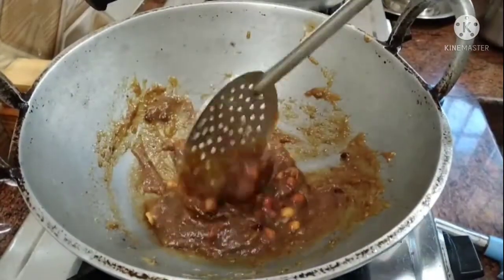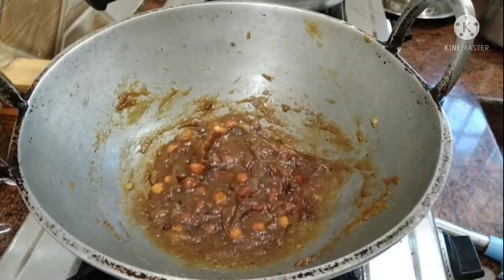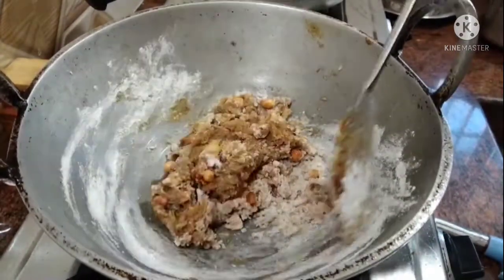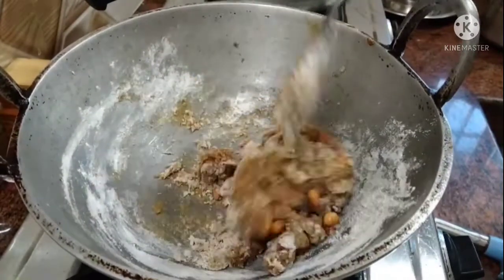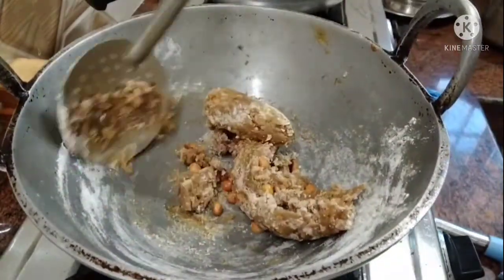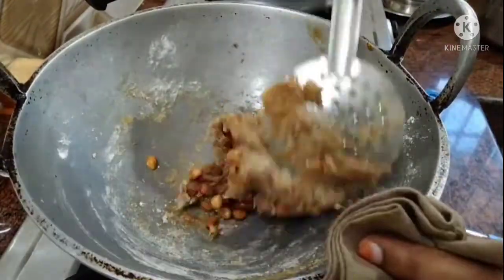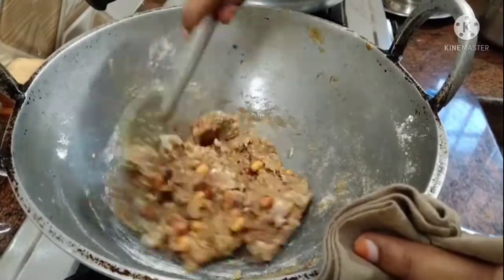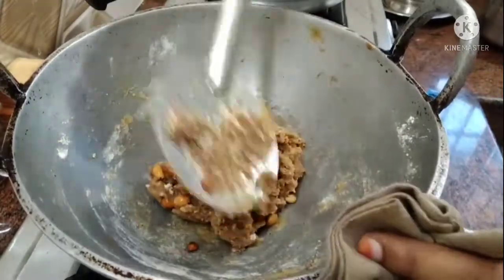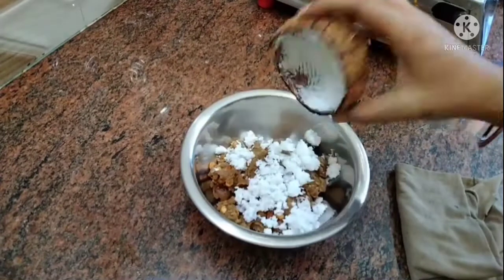Add the clippings and mix them in. Add about 4-5 spoons and 1-2 of the water. Now I am going to add some mayonnaise and hot sauce.